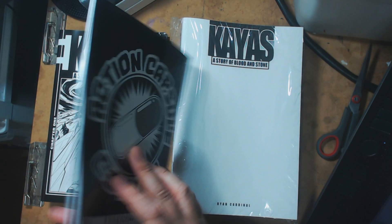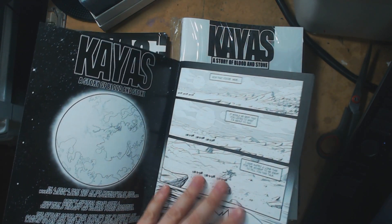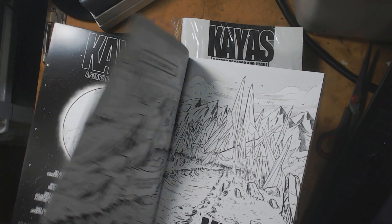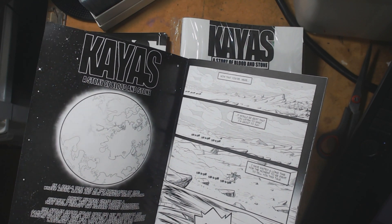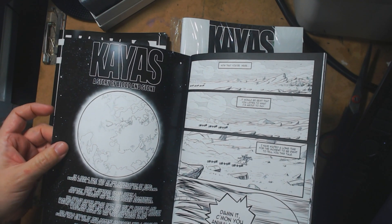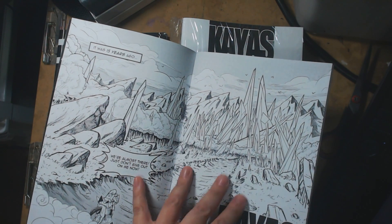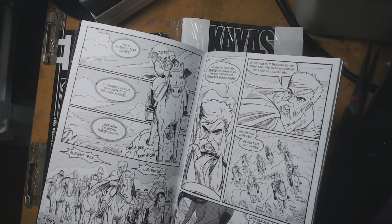I went with an 80-pound gloss cover for the stock cover, and that turned out really nice. For the interior, because I wanted it to be a black and white comic book with that manga feel, I went with a 50-pound uncoated page on the inside. It turned out exactly how I wanted. My big thing was that when you picked it up and turned the pages, it felt like an old school comic book — and they really delivered on that. The printing turned out really awesome. I believe this was done on their new digital printer, which does digital offset quality.